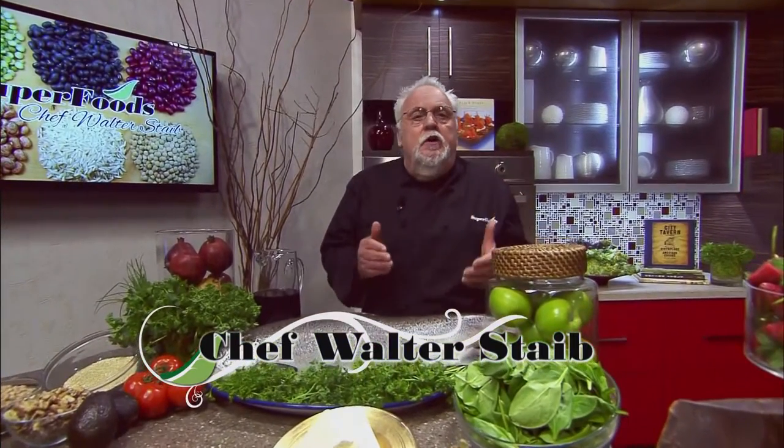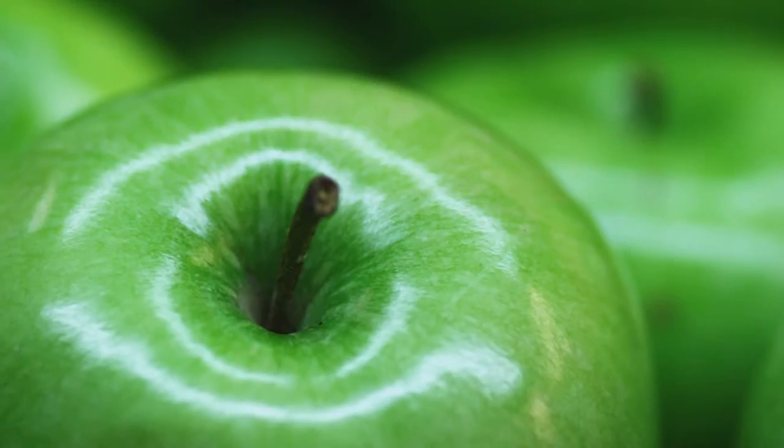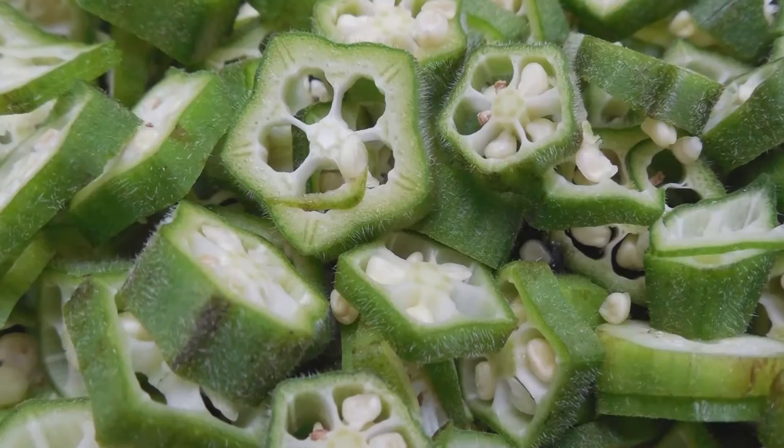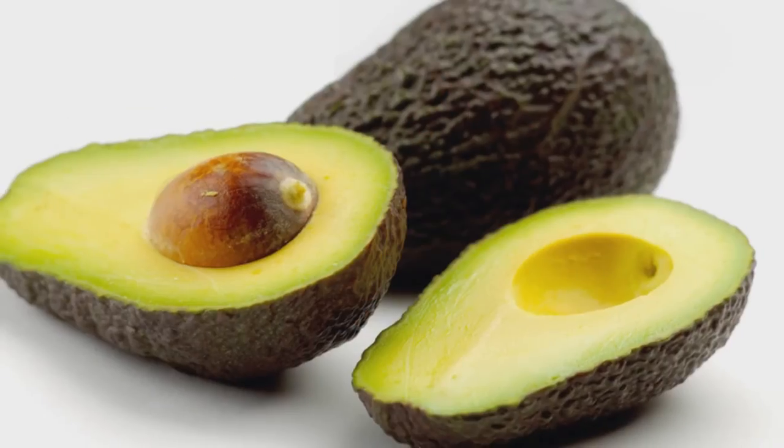This is Chef Walter Stabe. Today I'm cooking with superfoods. Superfoods are ingredients that have been scientifically proven to improve your health and in many instances reverse illnesses. They're easy to find, use, and delicious. My recipes are fast, easy, and heart healthy. Eating well is not about avoiding foods, it's about eating the right foods. So join me in cooking with superfoods.